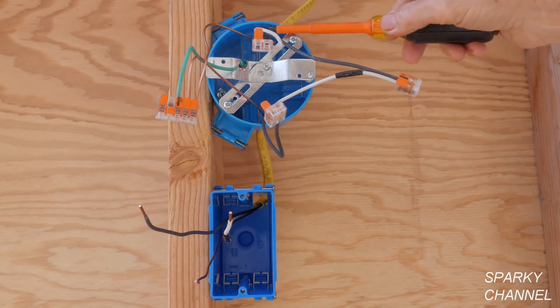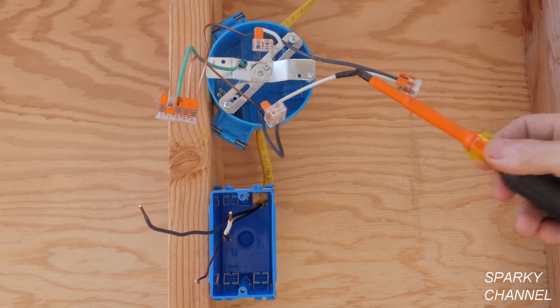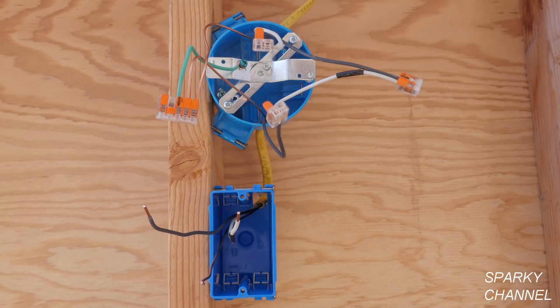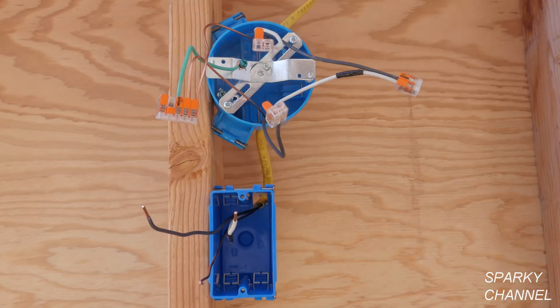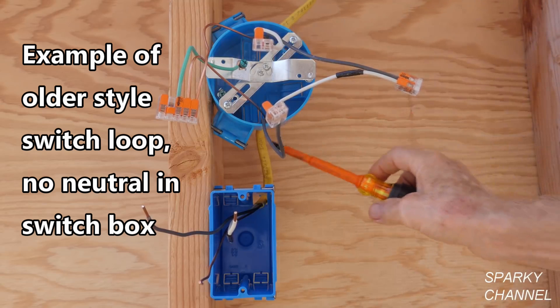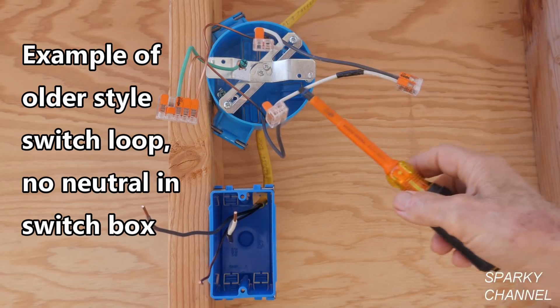The hot line wire comes right here, goes to a wire connector, and goes down here to this cable. It comes out here — you're probably saying, 'What in the world is a white wire doing in a switch box?' So the hot line wire comes here, and I'm going to color-code this white wire. It goes down here and comes back out color-coded again — so this is actually a hot wire.